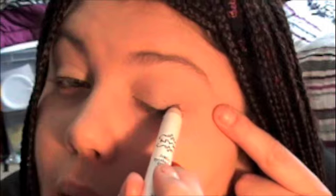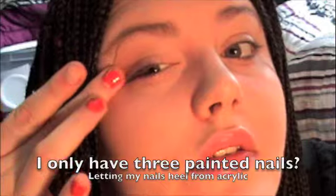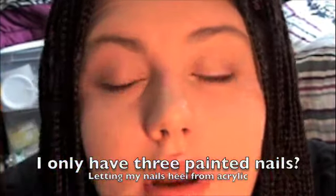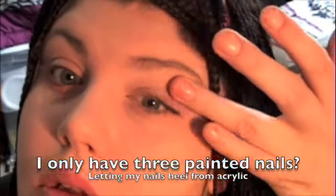Next we're going to take a NYX jumbo pencil and this one is in yogurt. We're just going to put this on the lid, right up into the crease. Try not to pull too hard on your eyes. So that is just your base.